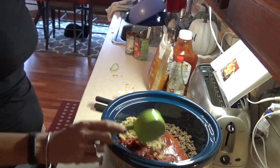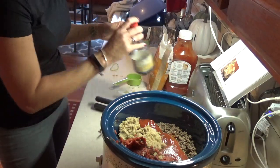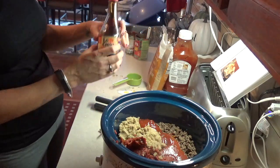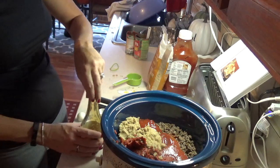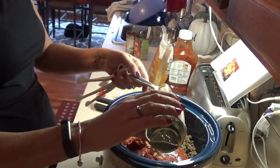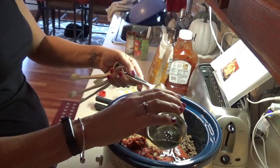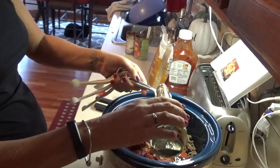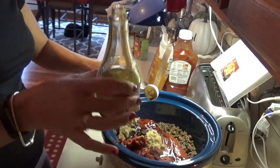And lastly it calls for soy sauce — it calls for three tablespoons. I'm kind of low on soy sauce but we're going to try to double that, so six tablespoons in it. Okay, we made it — we only have a little tiny bit at the bottom here.